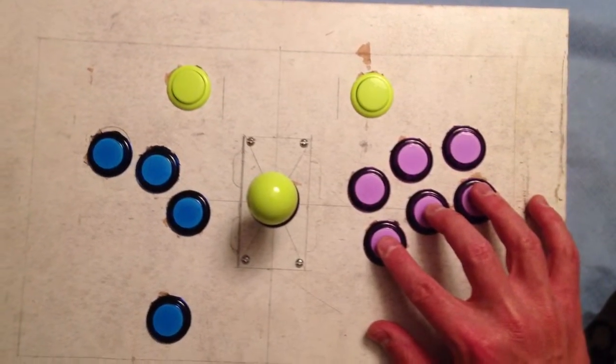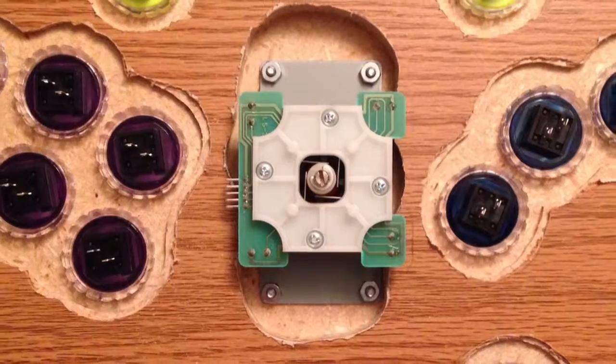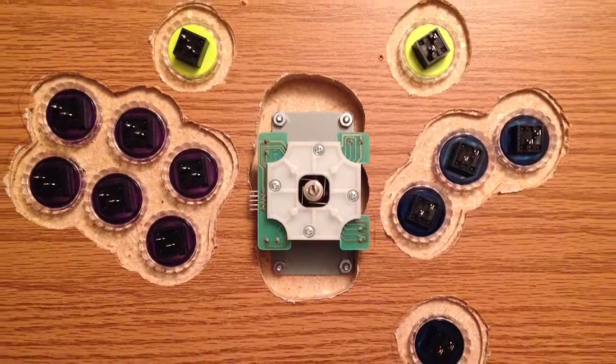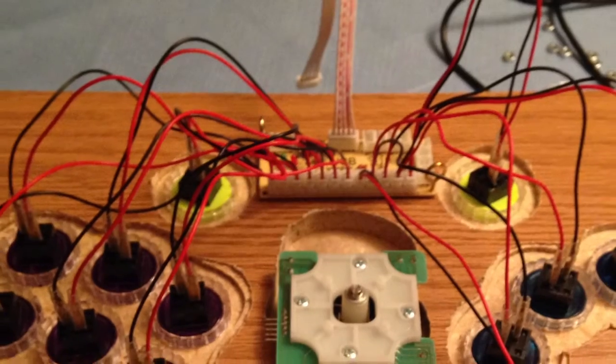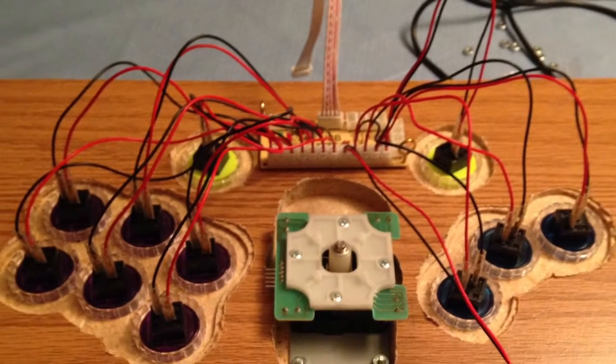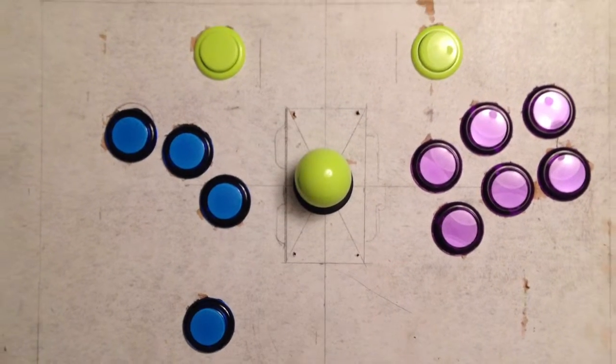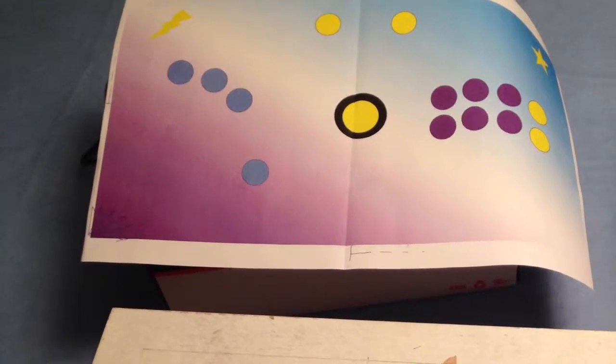You can see we've got the buttons installed now. We had to do significant routing on the back side in order to make it thin enough for the joystick and the buttons to fit. Here you've got everything almost wired up and ready to go. We had to route a trench for the USB cable to go from the inside to the outside — it fits in there nicely. We also tied a little knot in the USB cable on the inside so if it got jerked or tugged it wouldn't rip out the electronics. Blue buttons on the left for your DoDonPachis, purple buttons on the right for your Street Fighters.